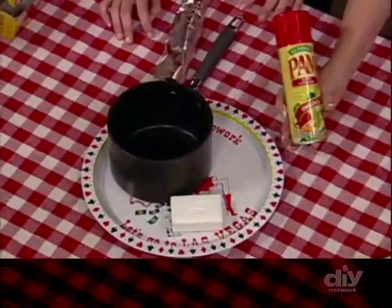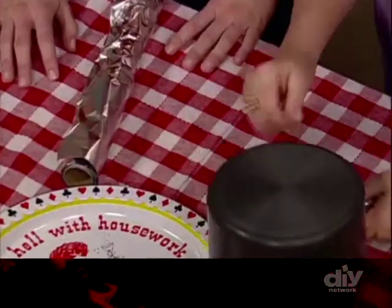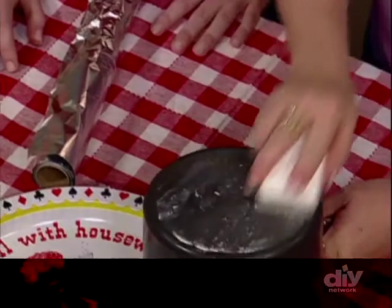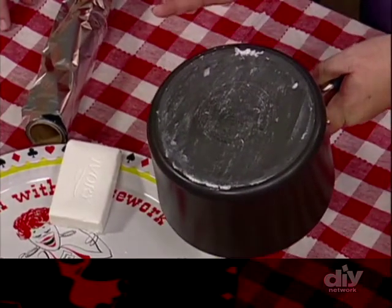Before you cook, take some nonstick cooking spray and on a cool grill before you turn it on, spray it on — it works just like it does in a pan, so food comes off and you can wipe it clean. If you're cooking with pans on your grill, take a bar of soap and rub it across the bottom and sides of the pan. When you take it off the grill, all that soot will wash right off.